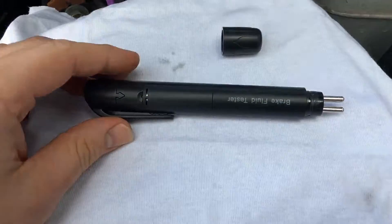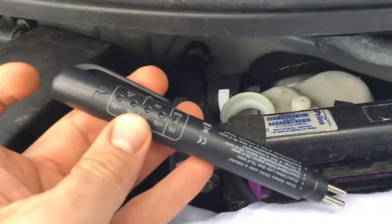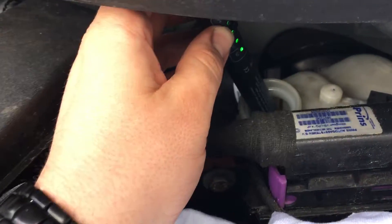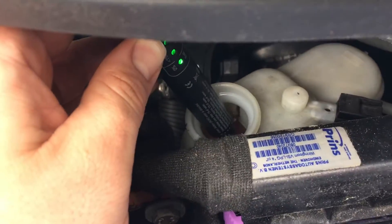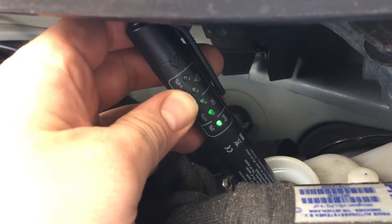Now we will use the brake fluid tester to test. Push the button — now it's ready for use. Now put the tester inside and you can read the status of your brake fluid.